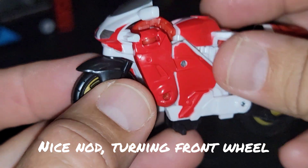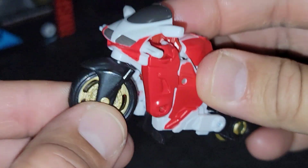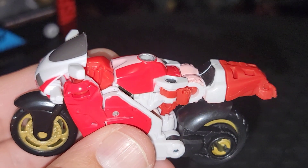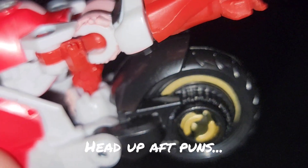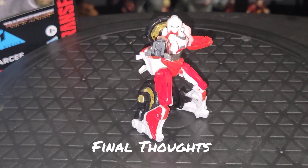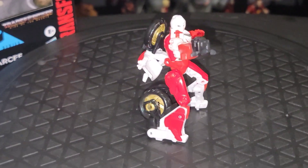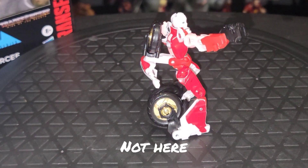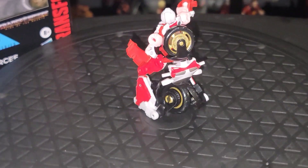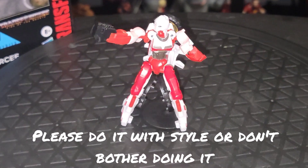One other point — props to the engineering: they managed to keep the wheel able to turn. But I mean, is she going to have Jem and the Holograms riding back there? Another 80s reference. Some final thoughts here on the core class RC: I like what I see, but I really do wish the bean counters at Hasbro would drop the 'do more with less' moniker and do it with style or don't bother doing it — like the engineers here are genuinely trying to do.